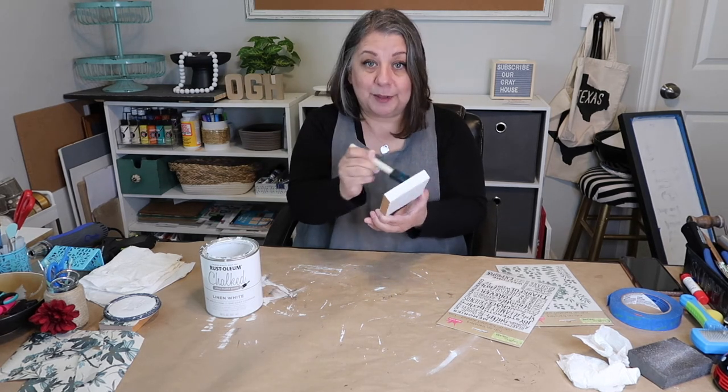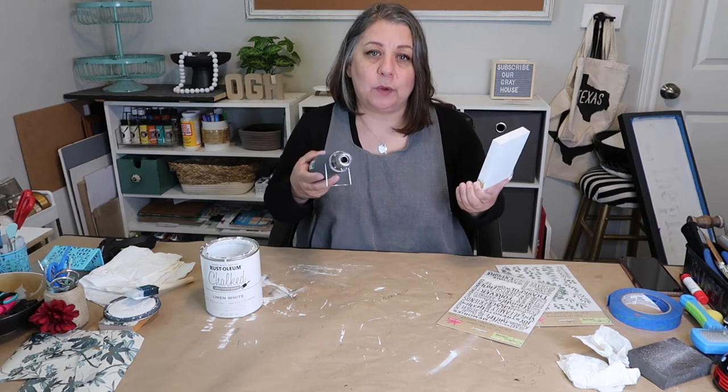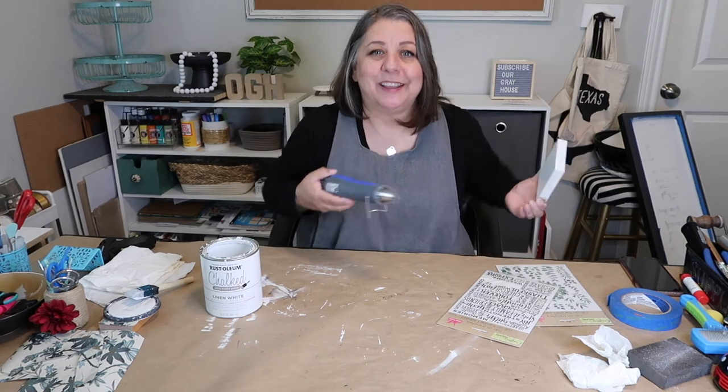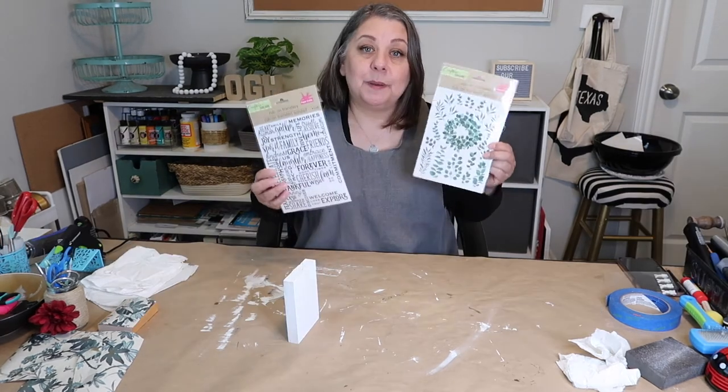Now I'm going to use my heat gun to dry it off a little bit quicker because I'm impatient and I want to get to the next step.